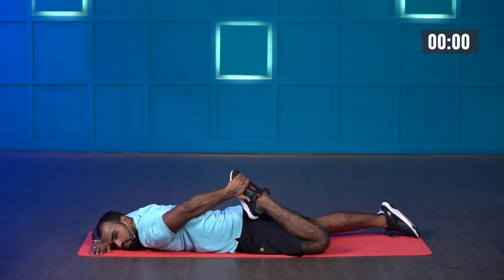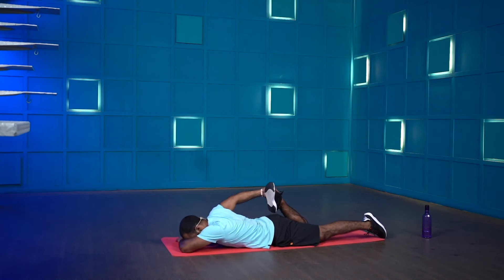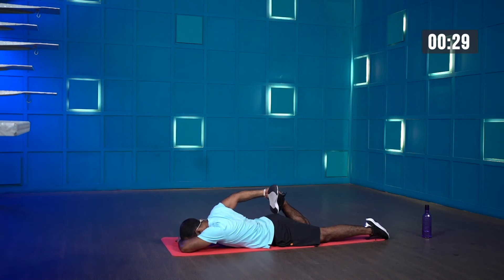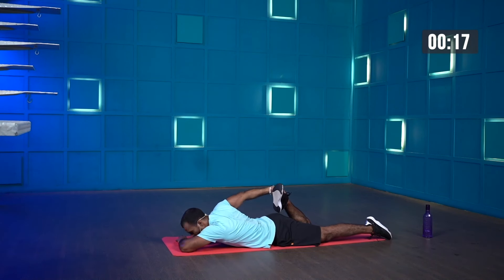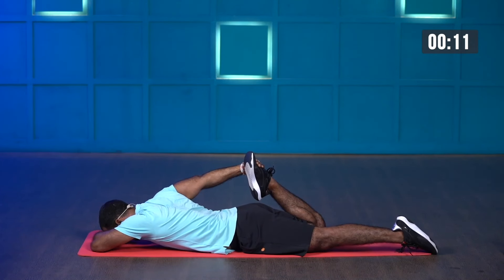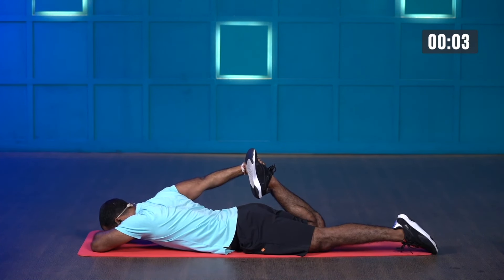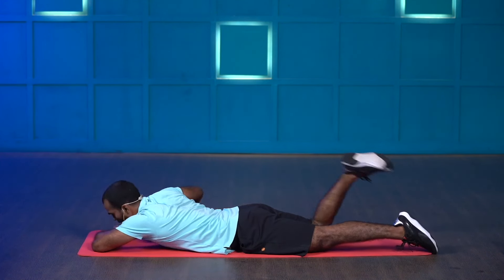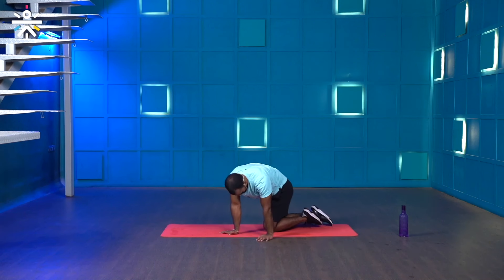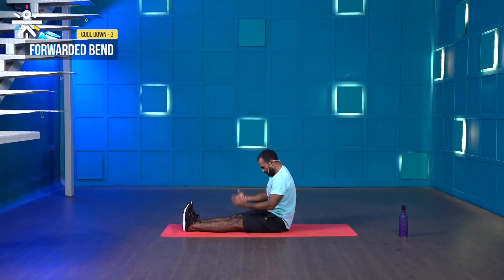Last three, two, one and stop. Do the same thing on the other side — fold your leg, three, two, one and go. Hold for 30 seconds. Try to touch your glute muscles with your heel if possible for a better stretch on your quadriceps. Last few more seconds — three, two, one, stop. Amazing.